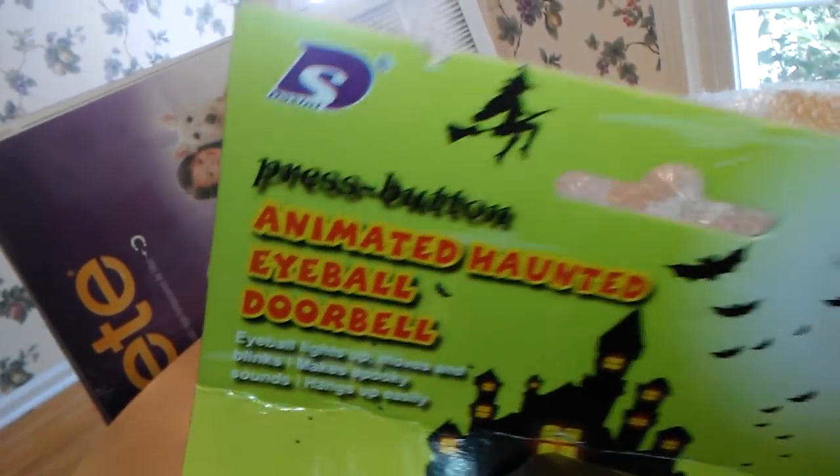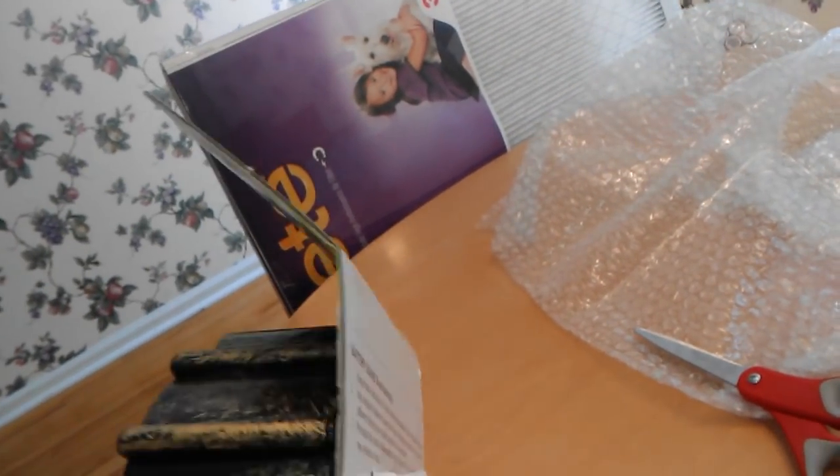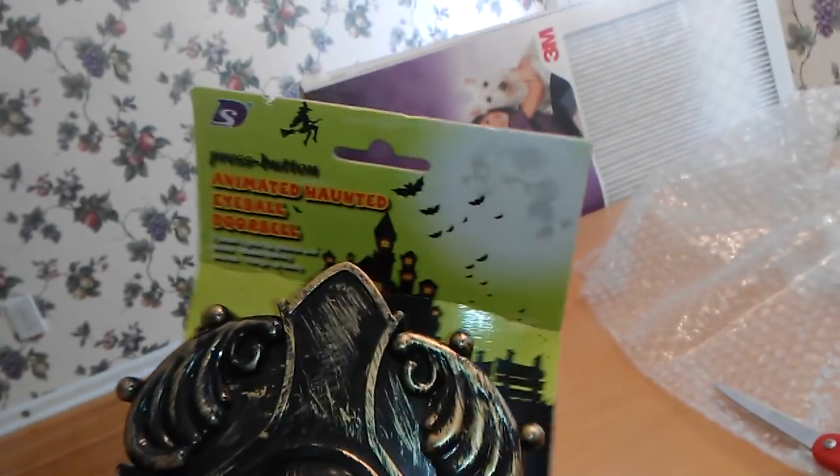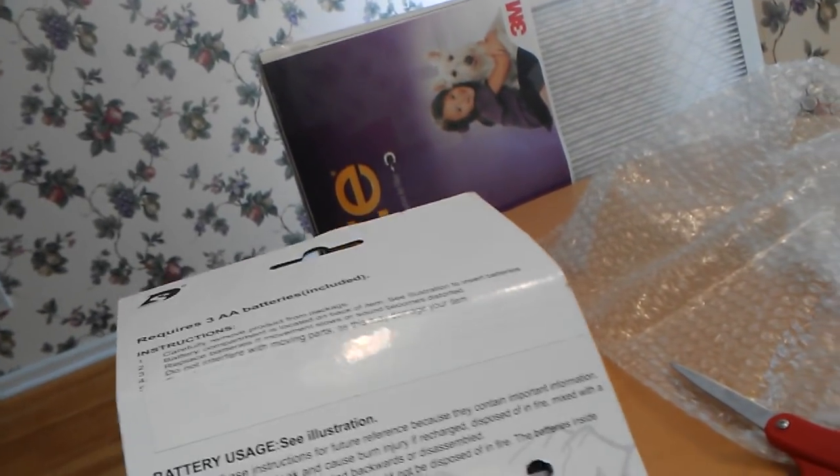I don't know much about Decini. I think I tried to look them up at one point but couldn't find much information. But it's interesting because they also made the face-out ghost knockoff with that pumpkin face, which is actually distributed through Sunstar, surprisingly, since it's a knockoff.